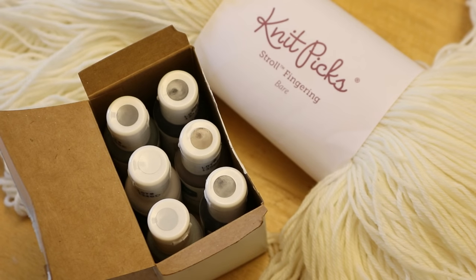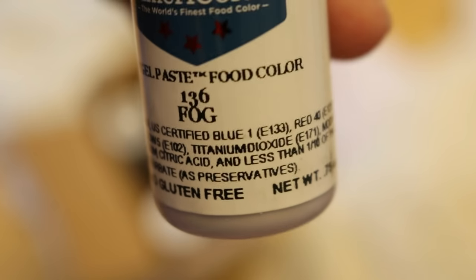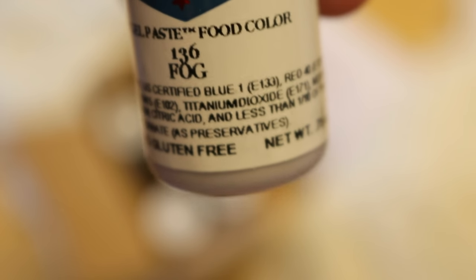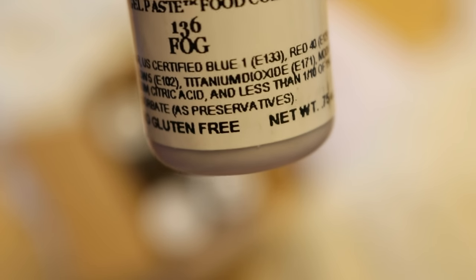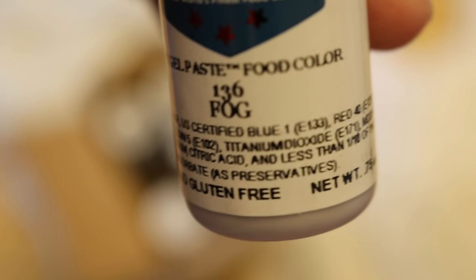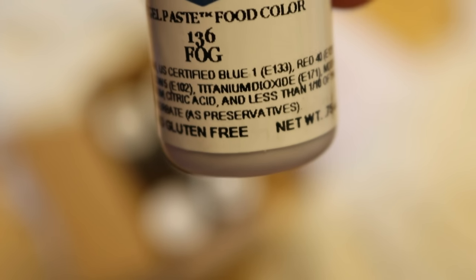From my initial quick looks, it looks like all six of these colors are composed of a mixture of blue number 1, red number 3 and 40, and yellows number 5 and 6. These vials also contain titanium dioxide, which is an opaque compound that is used to help bring more white into food coloring. I don't expect that this will have a huge consequence on our yarn dyeing.